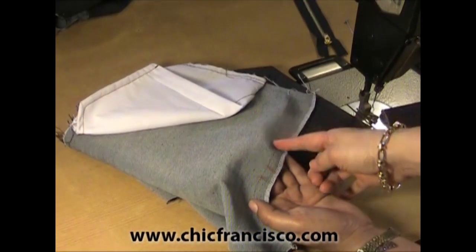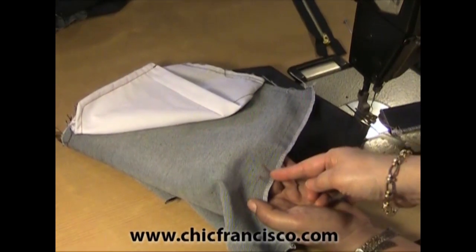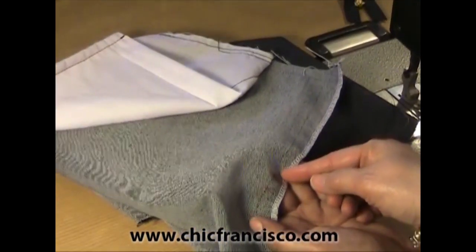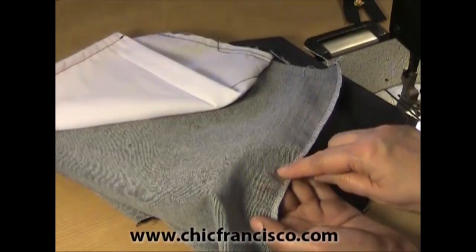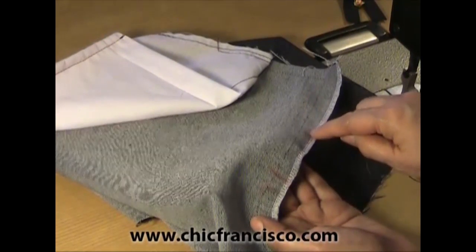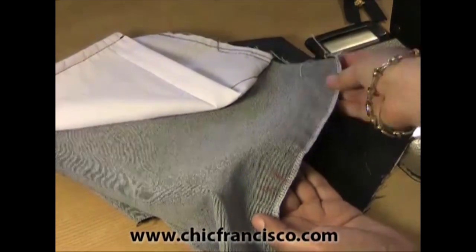From this mark of 6.5 inches or 16.5 centimeters, we will go up 1 fourth of an inch or 0.6 of a centimeter. We will cut this. We will just leave 1 fourth of an inch or 0.6 centimeters sewing allowance until the end of our fabric.